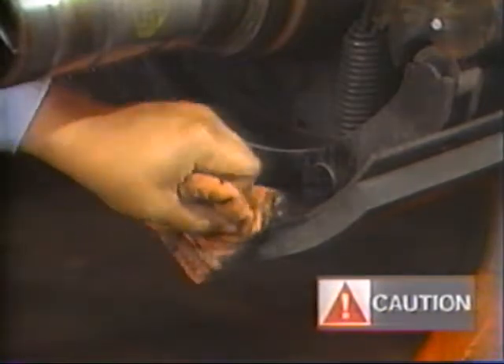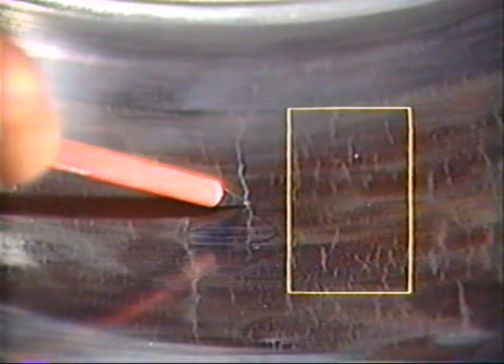Parts exposed to road dirt should be cleaned with a wire brush, including the outside of the brake drum. Excessive dirt buildup on the drum can retain heat. Inspect the drum for cracks, heat checks, glazing, grooving, run out, and out of round. Heat checking like in the boxed area can often be repaired. Unfortunately, this drum is also cracked and must be replaced.